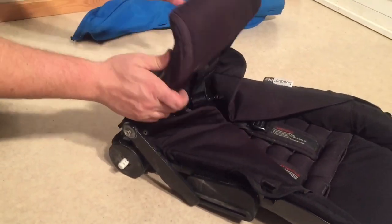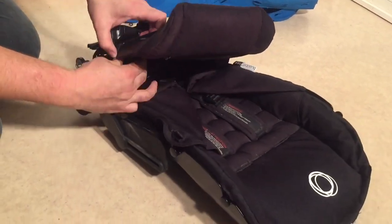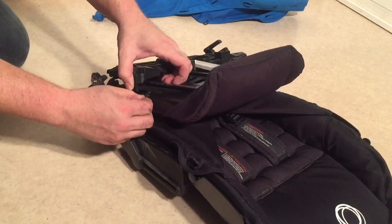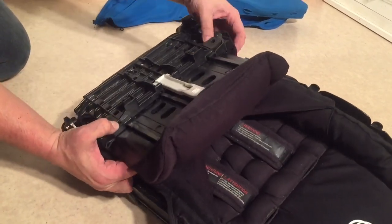You can see the bars. Move down to the bottom of the seat now. I'm just going to pull this up over the end. There are a couple more of these elastic straps to disconnect.